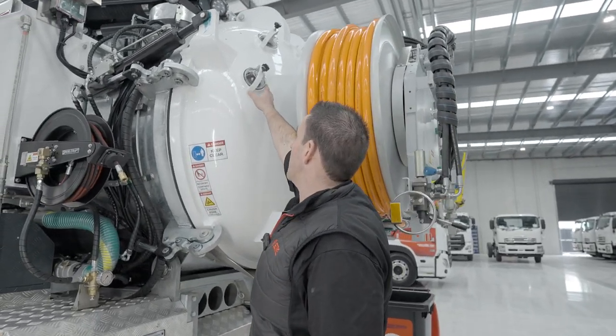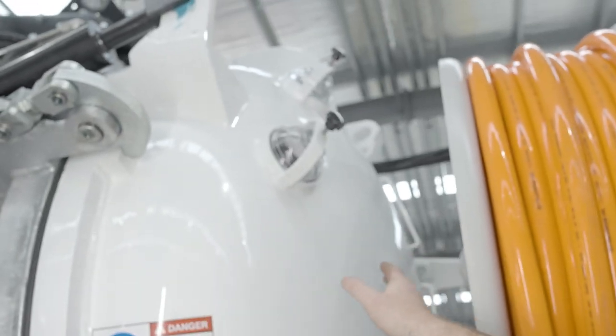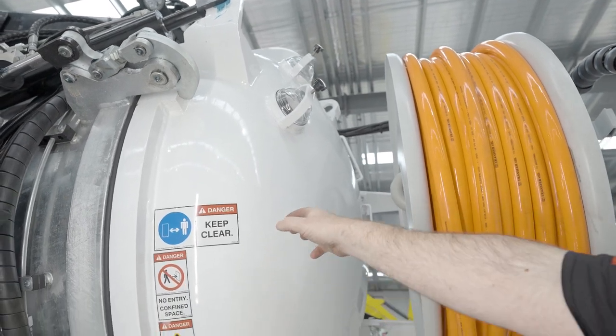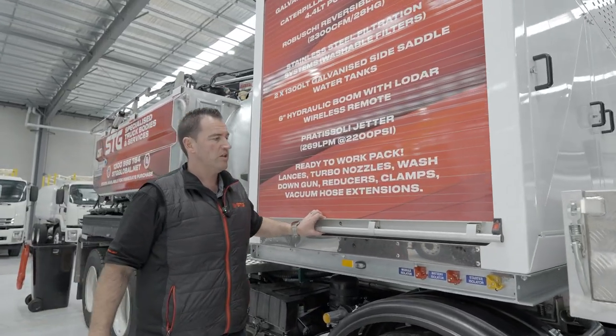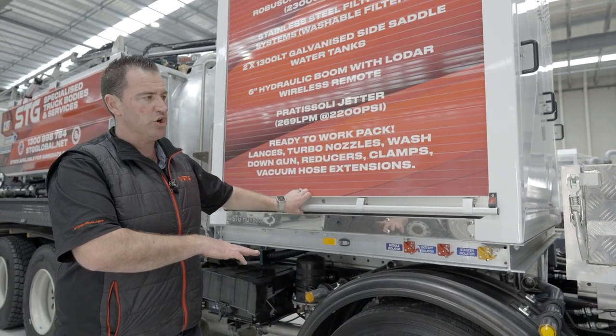Just double check the sight glasses - make sure night shift have emptied the tank and you're not having any debris. You can hear it's empty. That'll give you a good guide to make sure your tank's empty before you head off to site. As we come over to the driver's side, one important thing I do stress - we do this when the machine is turned off.